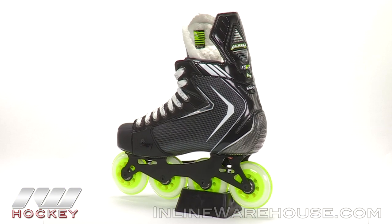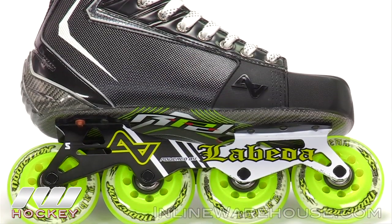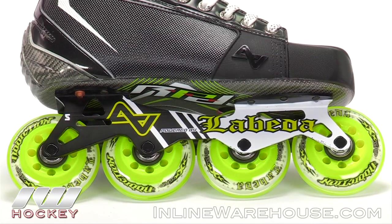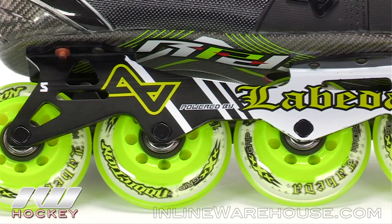Hey guys, it's Chase from iDubb and today we're going to be doing a quick review on the Alkali RPD Max Roller Hockey Skate. Starting us off at the bottom, we've got some of the most premium wheels that money could buy for indoor roller hockey — these are the Lebeda Addiction wheels, which are going to provide unbelievable grip and power out there.